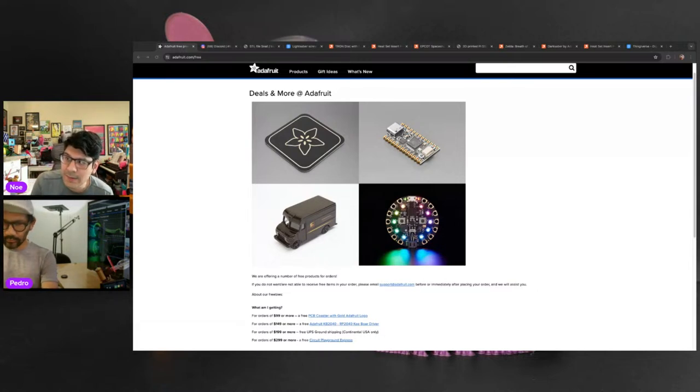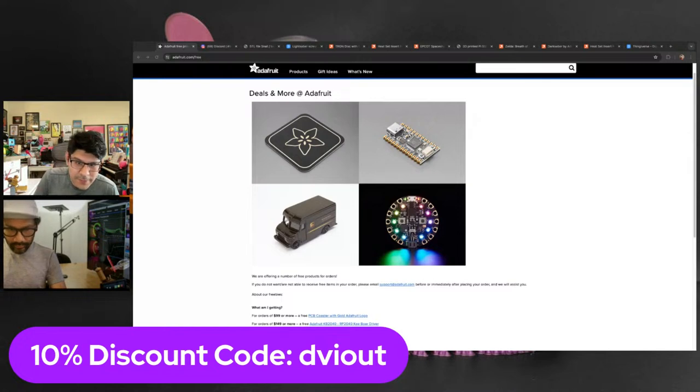Go to adafruit.com/free for all the details. These automatically get added to your cart. And if you'd like to use our special coupon code for folks watching the show, you get 10% off your order if you use coupon code DVIOUT — good for the next 24 hours.